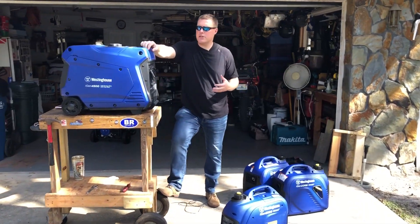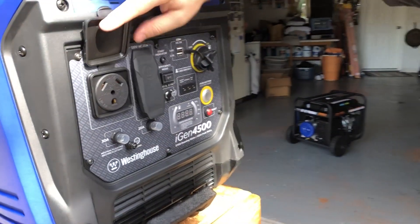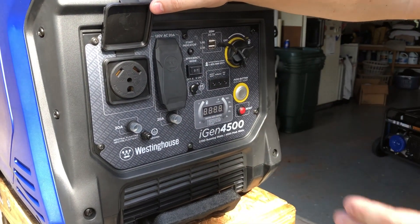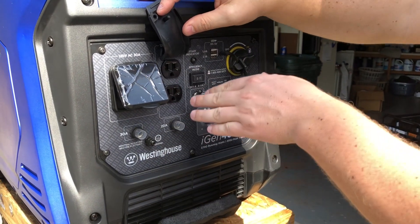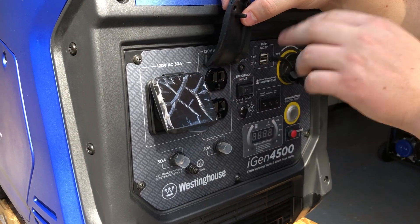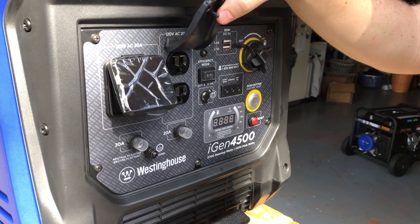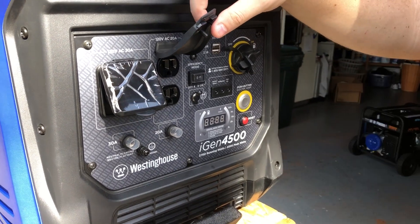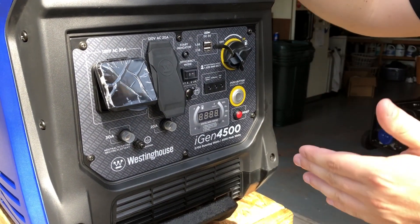This generator is already set up for the travel trailer. As you'll see on the front, you have the 30 amp receptacle, so you're already ready for the travel trailer plug. There are also two 120 volt receptacles, and this generator can be paralleled — you can put a parallel cable in the 120 volt receptacle and run this in parallel with a 2500 watt unit or another iGen 4500.